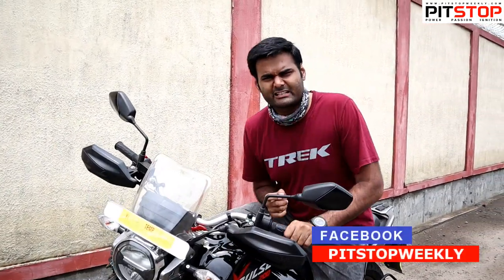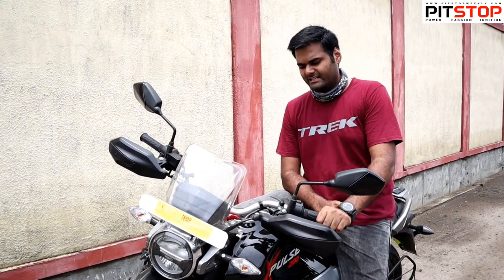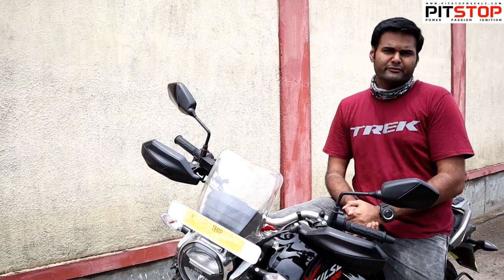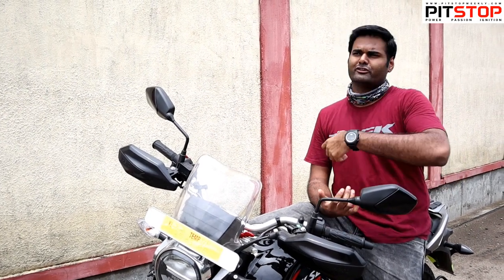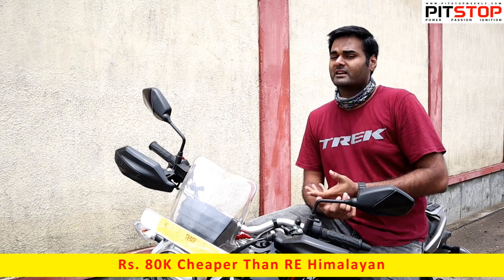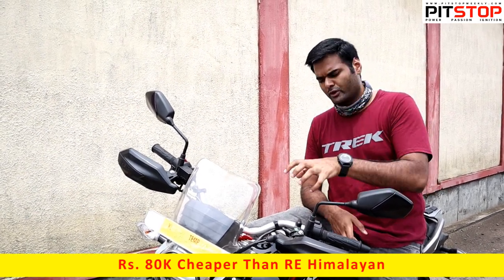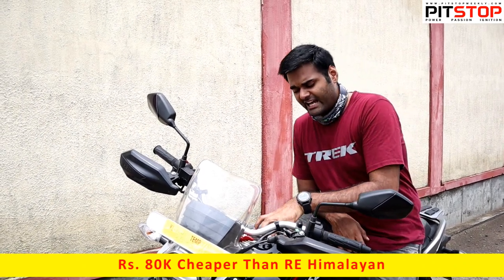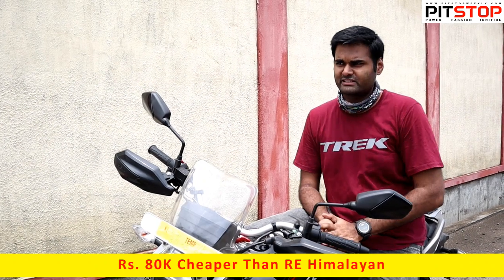Because of the oil cooler, there is a reduction in temperature especially when riding in the city. If you want to compare with the Himalayan — the Himalayan is a bigger bike, better for lots of touring, but there is a big price difference of 80,000 rupees. Even if you load the rally kit on the X-Pulse, you still save around 40,000 rupees — that's a big difference.